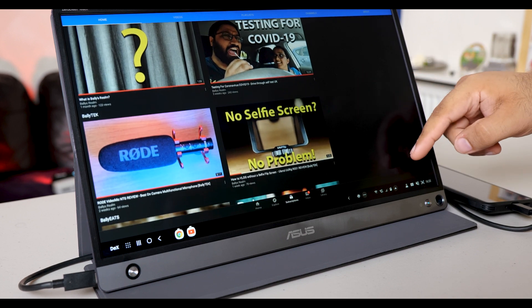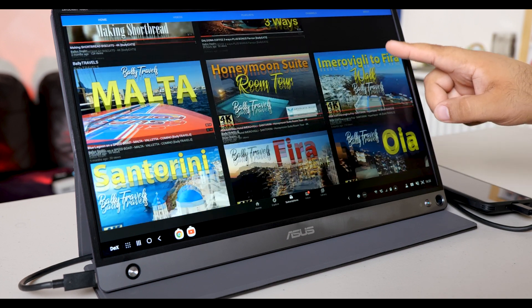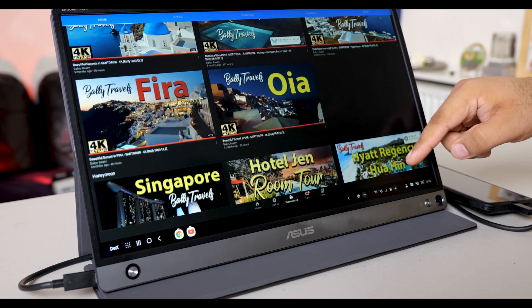For example, you can connect your Xbox, PlayStation, or any other games console. You can even connect a camera and use the 15.6-inch screen as a monitor. Right now I'm actually using it: I've got my phone connected with Samsung DeX open, Word with all my notes, and the Lumix app to wirelessly connect to my camera so I can see myself and hit record. If you want a much bigger screen for your phone, I'd recommend this monitor — just connect it and you've got a 15.6-inch screen anywhere you want to go.